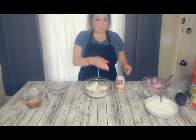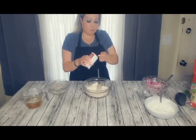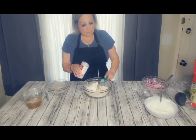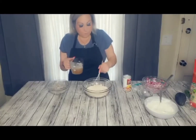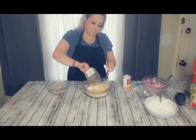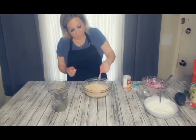Me andaba olvidando agregarle a teaspoon of baking powder — ahí también se lo vamos a agregar. Ahora sí le podemos agregar la taza de cerveza; puede ser la cerveza que sea de tu gusto. We're gonna pour that in there, y lo vamos a mezclar muy muy bien.